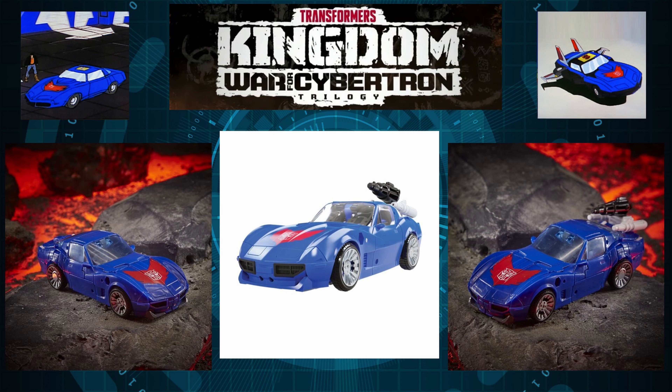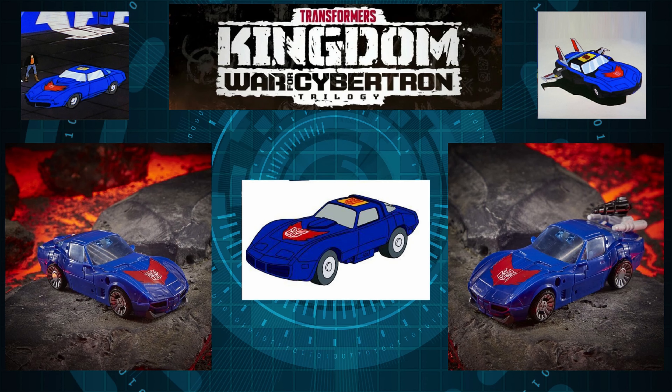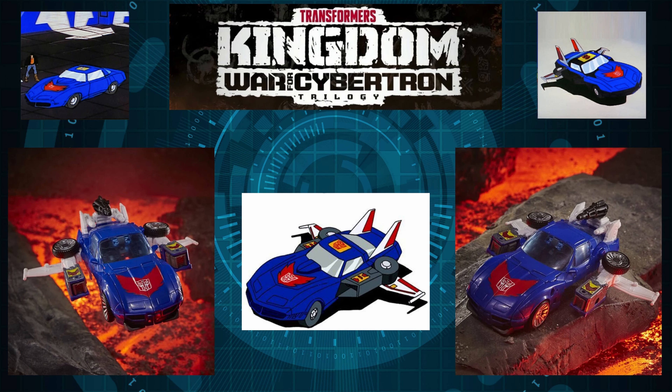As always the weapons are compatible with the vehicle mode, but you can unpack them if you don't like the look — personally I'm going to unpack them since they're not accurate to the G1 representation. The only inaccurate piece I found on the vehicle mode is the red-and-yellow Autobot logo that's on top of the windows in G1 but is missing on the actual figure. I completely understand why they left it out — having a double Autobot logo would look weird — and it actually looks good without it.